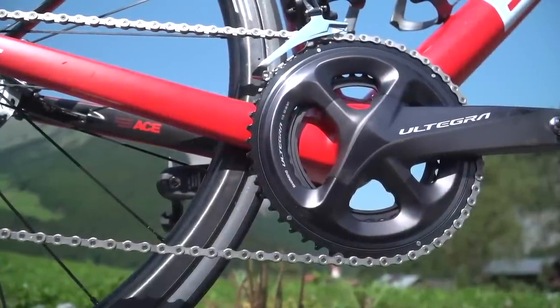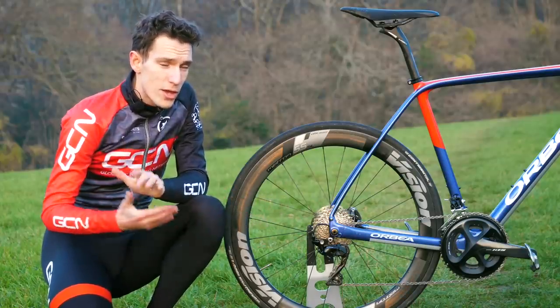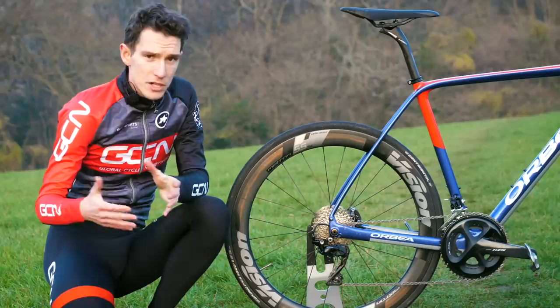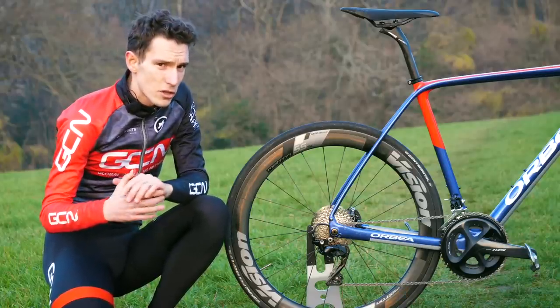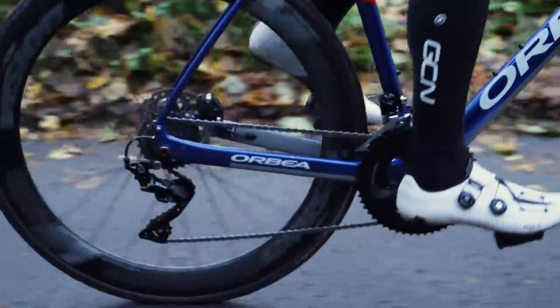You've got that asymmetric four-bolt pattern. Not just looks though with this redesign — it's shed 30 grams. And although Shimano don't make any specific performance claims about stiffness, given that it shares so much DNA with Dura-Ace, you would expect it to be pretty beefy.